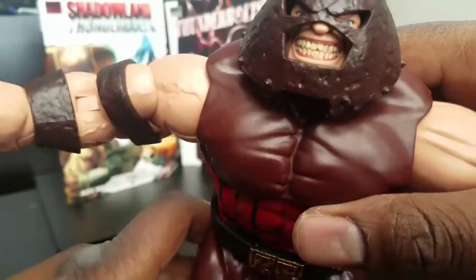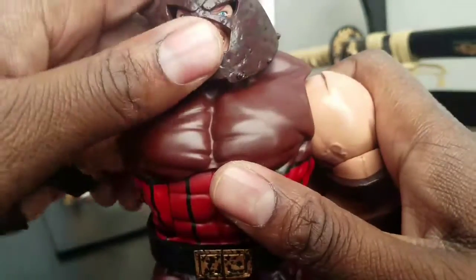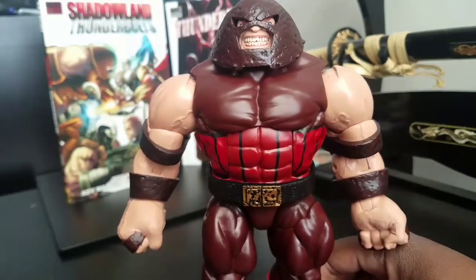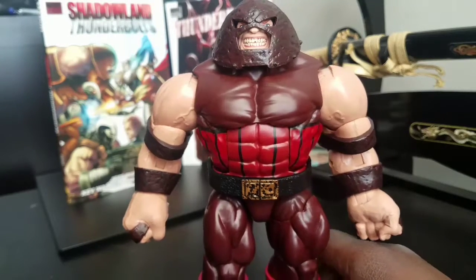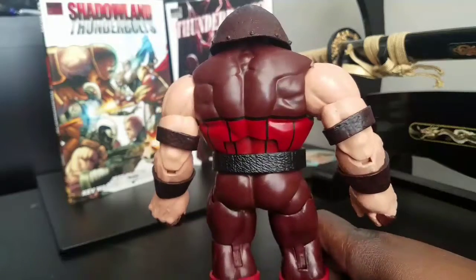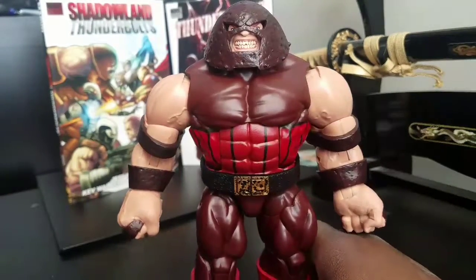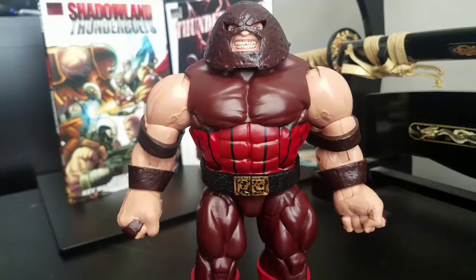So what do I think about this guy? Is he worth collecting and putting together? If you don't have the Marvel Select one he could definitely be worth it. If you have the Marvel Select one, he may not be worth the cost of putting it together, because he is going to run anywhere on eBay from around $45 to $70 — that's just the kind of high and low from what I've seen.